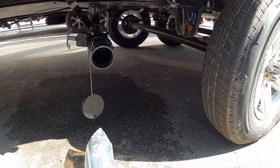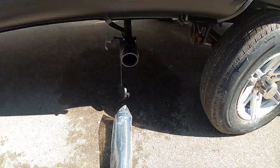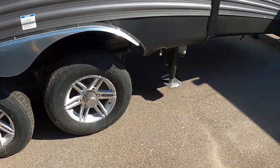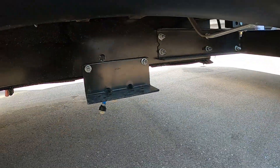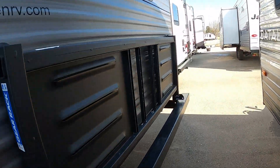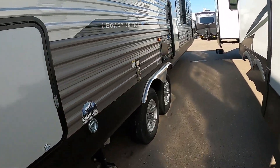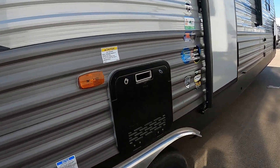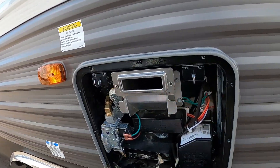If we're done dry camping, we're going to come back here, dump our fresh water drain right there, and head on home or to the nearest dump station, whatever we're in need of. If we were at a campsite, we're going to unhook our power, water, and cable, bring up our stabilizing jacks, and head up to the dump station.